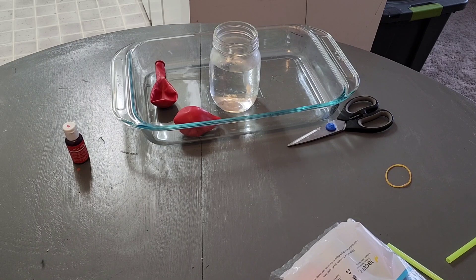Hey guys, in today's science experiment video we are going to be doing how your heart pumps blood.